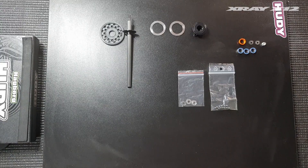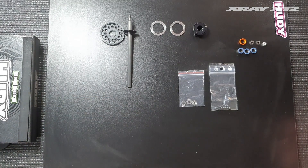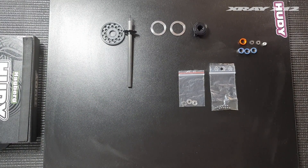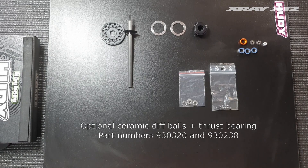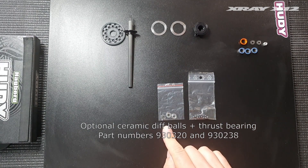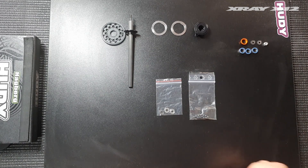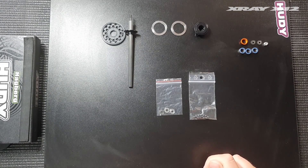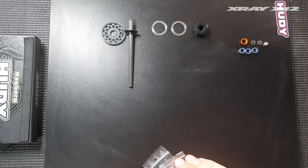In this video I'll explain how to build a perfect ball differential for your X12. Building the ball diff for the X12 is fairly simple, but you need to pay attention to certain details to make sure you have really good performance. I'm using the optional ceramic diff balls from X-Ray as well as the optional ceramic thrust bearing. Both these parts help to improve performance, reduce slip, and improve durability for all conditions. If you intend to race at the highest level, I really recommend purchasing these optional parts.